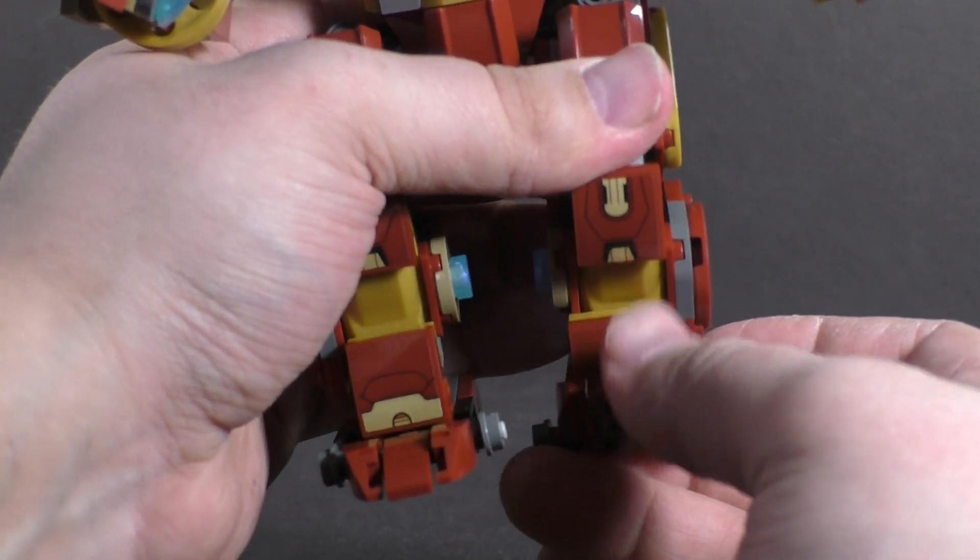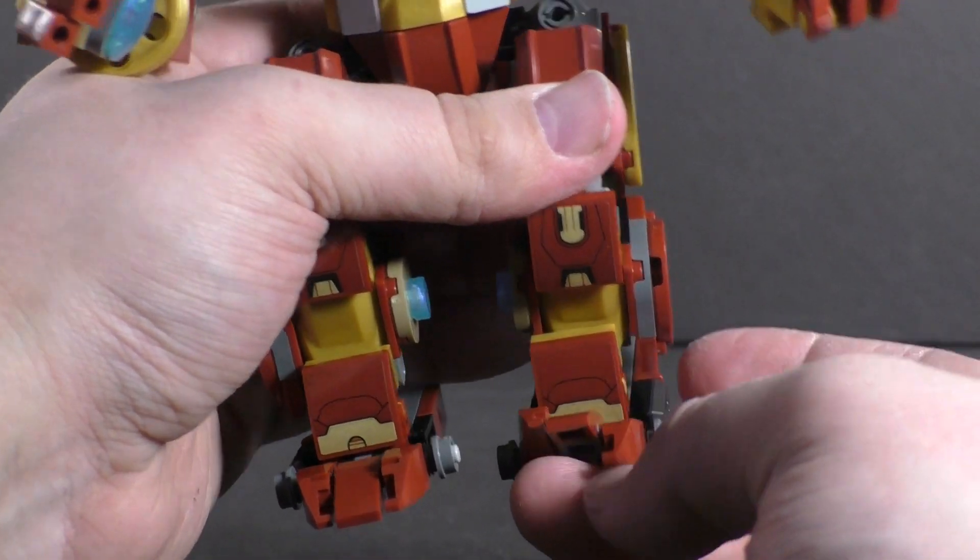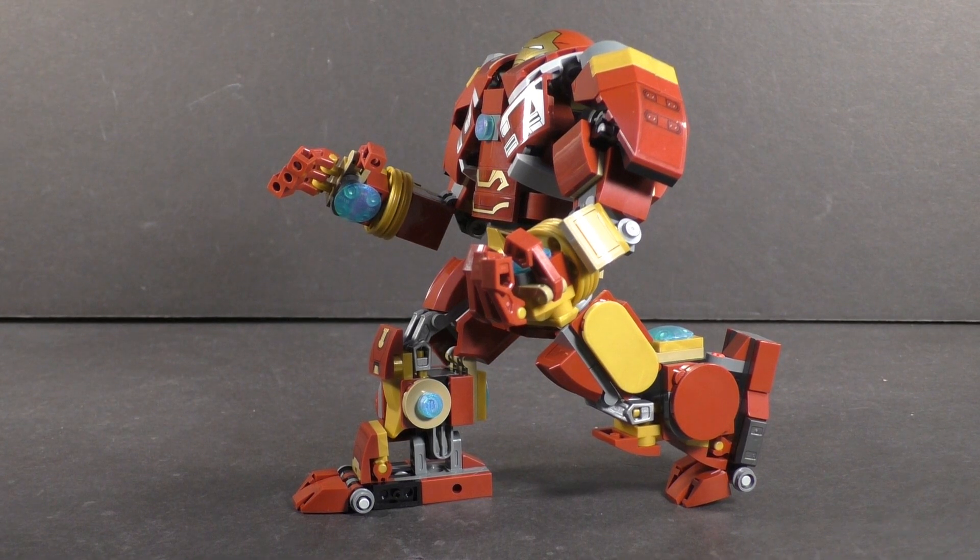You do get articulated toes as well, which are very helpful in getting this thing to balance in a walking pose and also help with the wide footprint. But that brings up the issue of the lack of knee articulation and just the overall design of these legs — they don't allow for that much posing. Overall most of this articulation doesn't really allow that much expressive posing or play. A little more articulation would have made the set a little bit better.